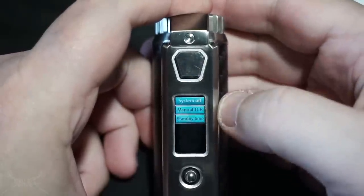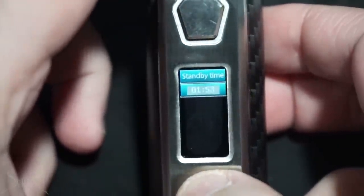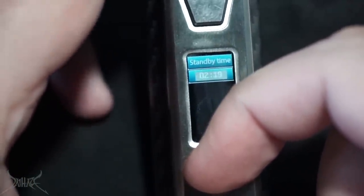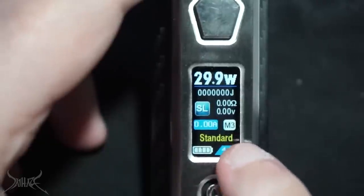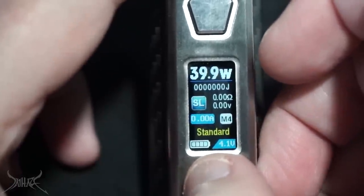To access the menu outside of the main screen, it's five clicks of the fire button. All you're going to get at that point is system off, manual TCR (Temperature Co-efficiency Rating), and standby time that goes as low as 10 seconds. Pressing this joystick button really, really sucks — very minuscule movement. On the main screen, pressing up and down brings up the brightness screen; pressing left changes the mode: Standard, Powerful, Powerful Plus, and all the SX IQ modes.